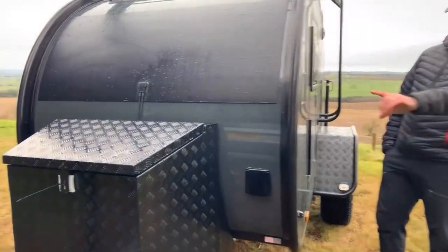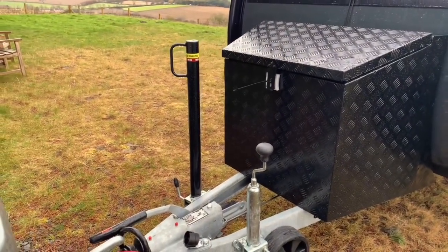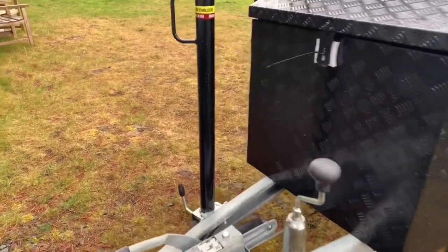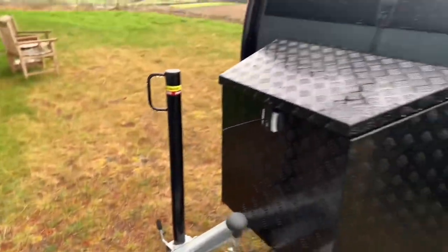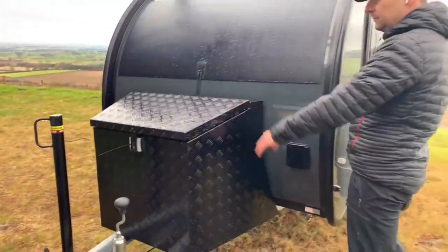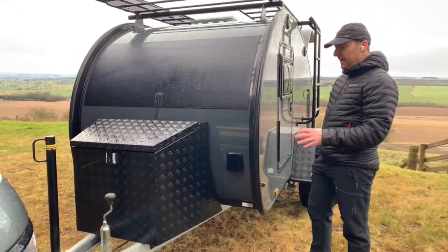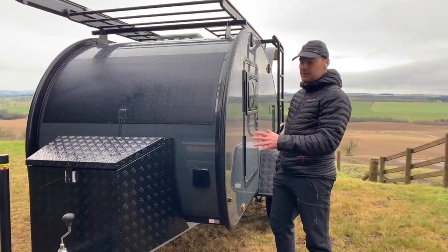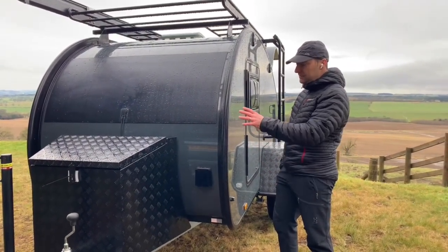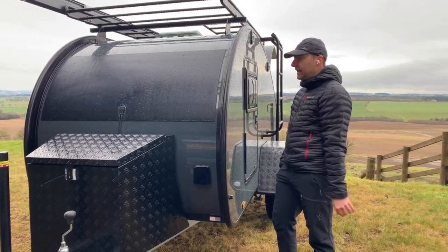On the front we've also got a stabilizer leg, which is now standard across the range of Rangers on all packages. It gives you another leg on the front opposite the jockey wheel. Also on the front, we've got the gas box or storage box. You can put your own bits and pieces in there, maybe dirty gear or gas bottles, and there are little straps inside so you can strap the gas bottles down.